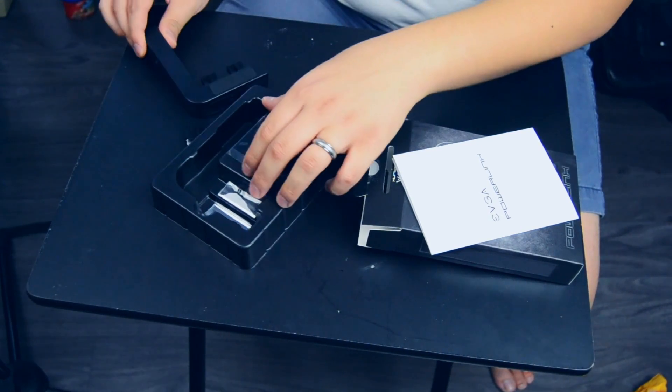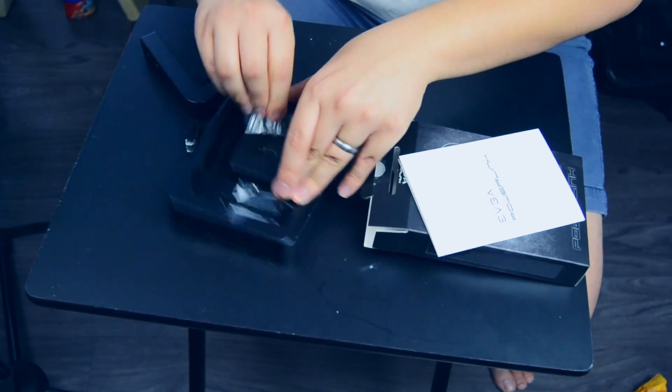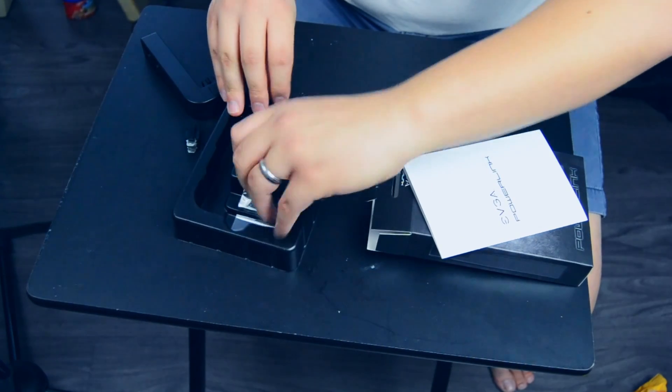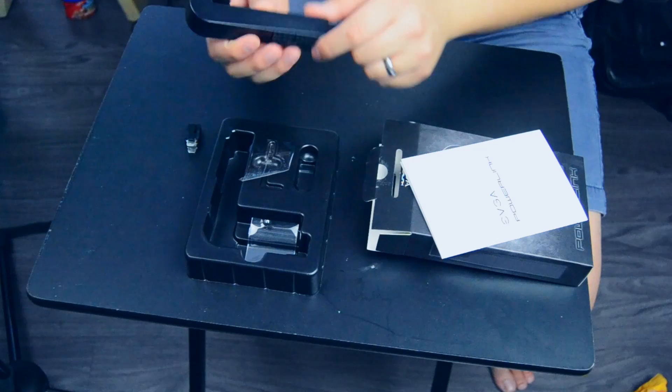Let's go ahead and read that manual and figure that out. It comes with a cool Allen wrench specifically made for this. So that's cool — little wrench thing here. So yeah, here it is. This is the Power Link.